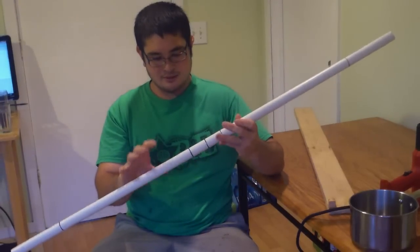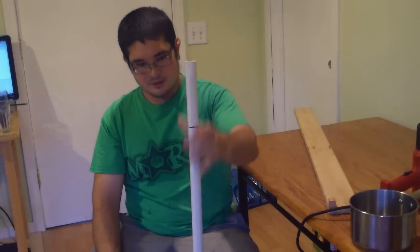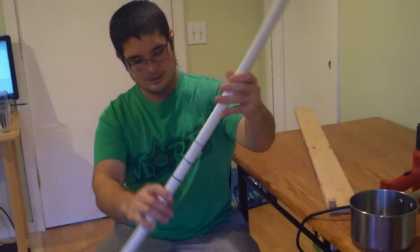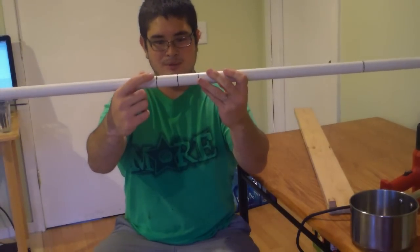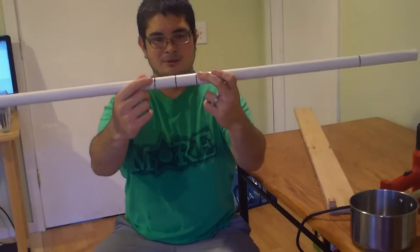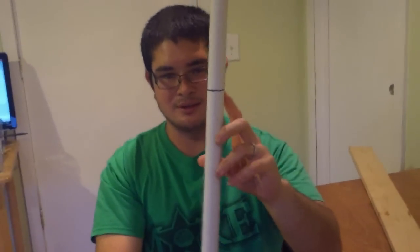I like using the white plumbing pipe for this one. What you want to do is mark the center, and then measure and mark two inches away from the center in either direction. And then on the ends, you want to measure in six inches.